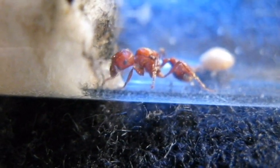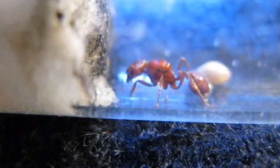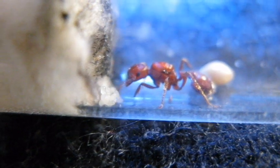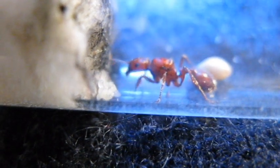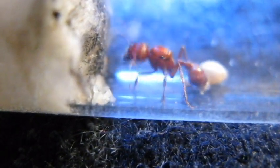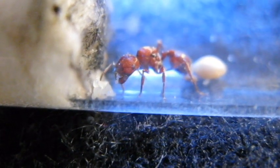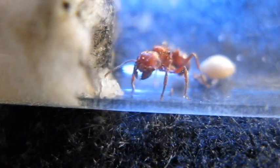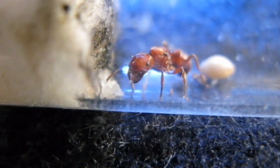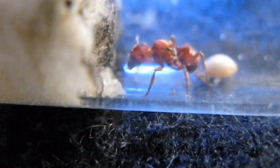She doesn't seem to mind this white light, but she does mind yellow light. You guys might want to take note that white light doesn't bother ants nearly as much as old-fashioned yellow lighting. She's pretty big — she's almost a half inch long, maybe just under that. She's really blocky and she's got a nice pair of jaws on her.